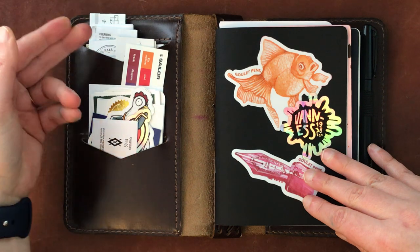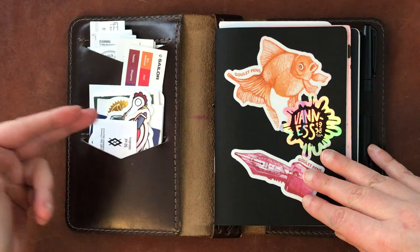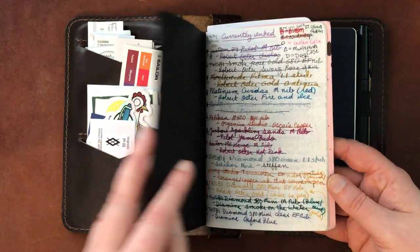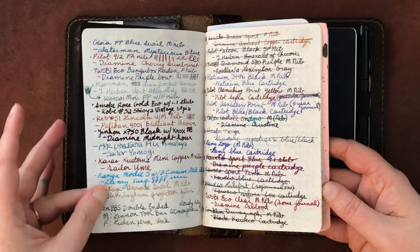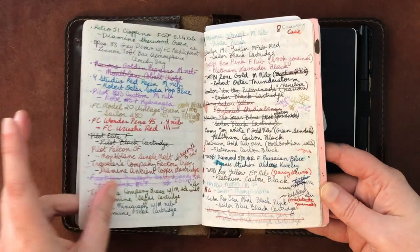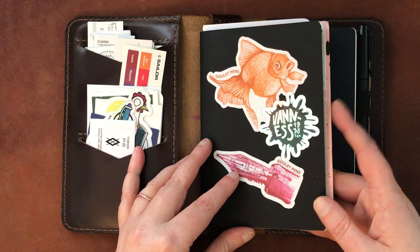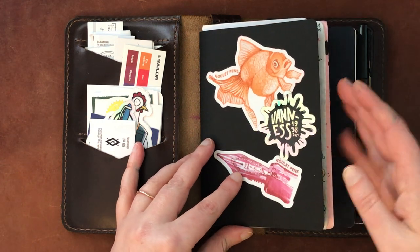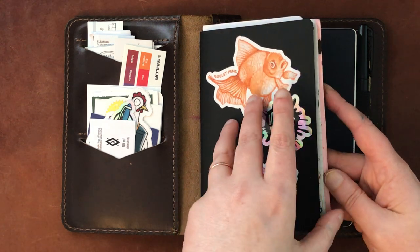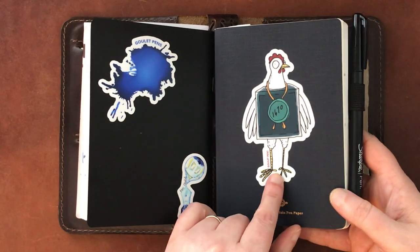Not much has changed — I'm just keeping some little booklets with information about some of the inks, and some stickers specific to ink. This is the little notebook where I keep a list of what pens are inked with what. I have a lot of pens inked up at any given time, and when I change out the ink I'll cross off the original listing and write a new one.